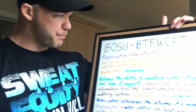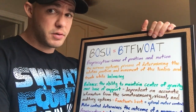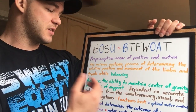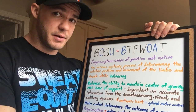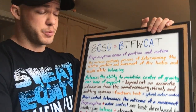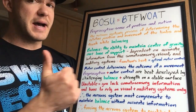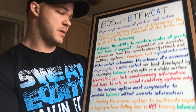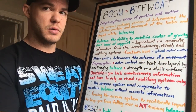And then people will say, what about proprioception? What about balance? Proprioception — sense of position and motion. More specifically: the nervous system's process of determining the relative position and movement of the limbs and trunk while balancing. Balance and proprioception are not the same thing. Balance: the ability to maintain center of gravity over basis of support. This is dependent on accurate information from the somatosensory, visual, and auditory systems. This is when the nervous system functions at its best and optimal motor control can be performed.